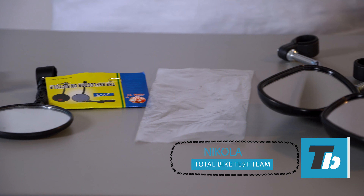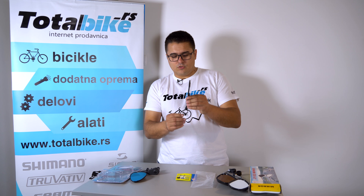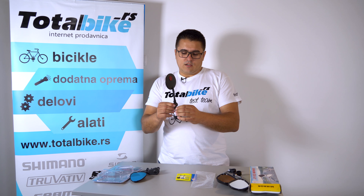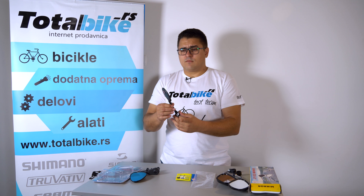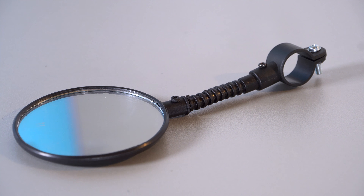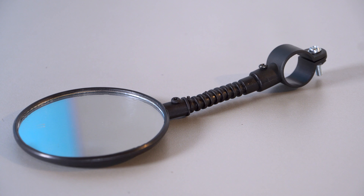Krenut ćemo prvo od ovog najsimpatičnijeg ogledala, tačnije retrovizora za biciklu. To je malo ogledalo za dečiji bajk, montira se ovim šrafićem na volan bicikla. Kod nas je na sajtu pod šifrom 185054, košta 129 dinara.